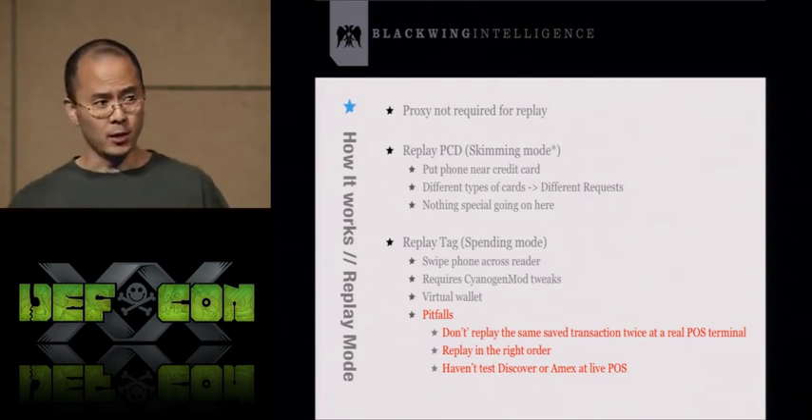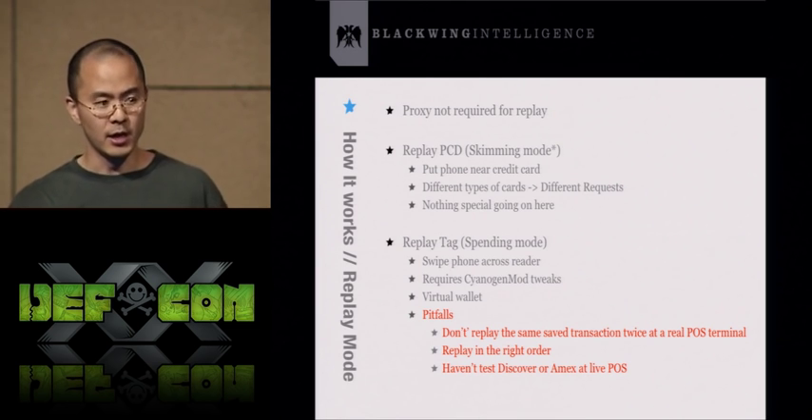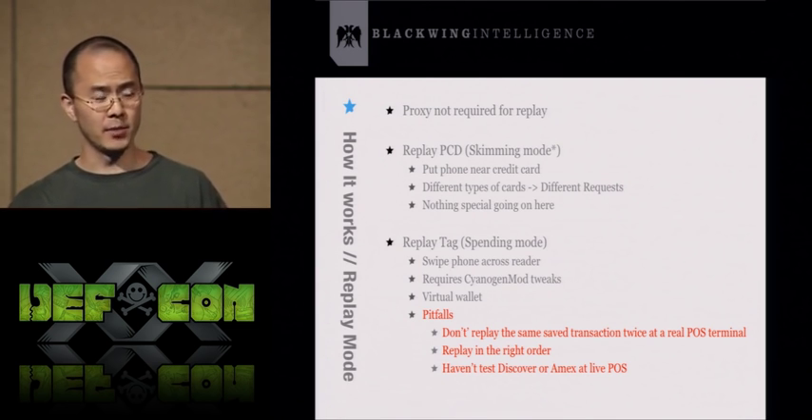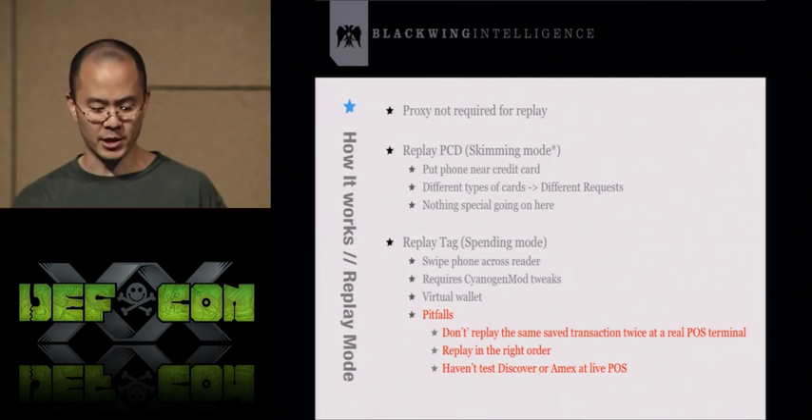When you scan different credit card types — Visa, MasterCard, Amex, Discover — they'll elicit different responses from the credit card reader. So if you replay the PCD requests from a Visa scan, they won't work against a MasterCard. You won't be able to extract the credit card information from a MasterCard that way.